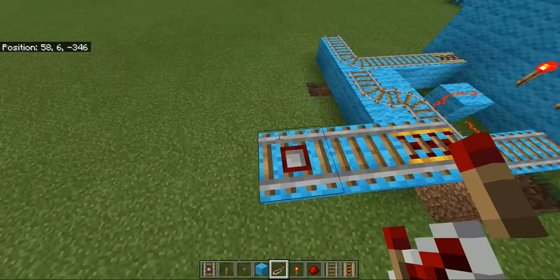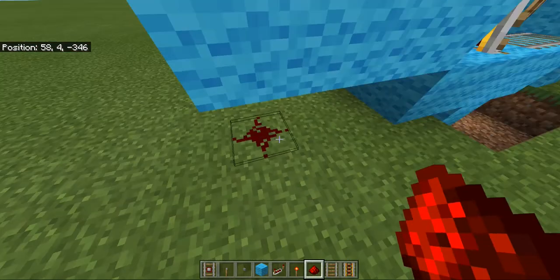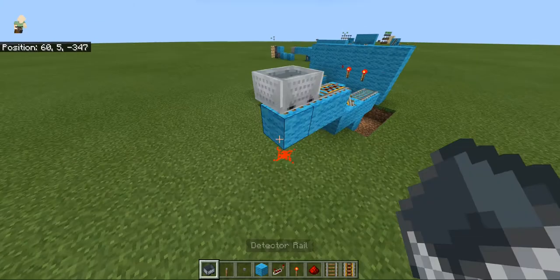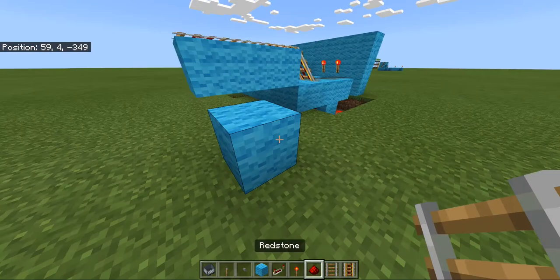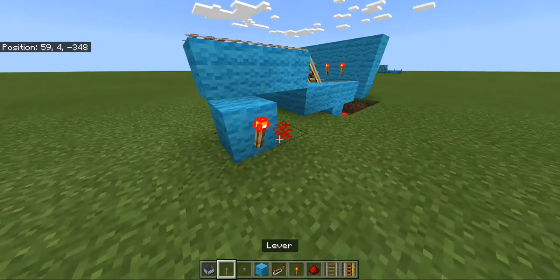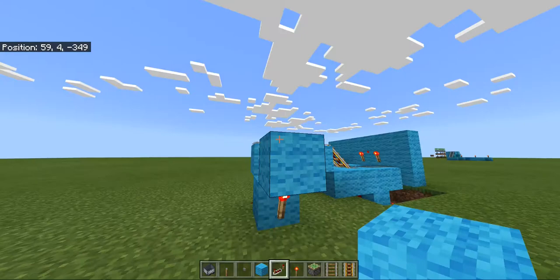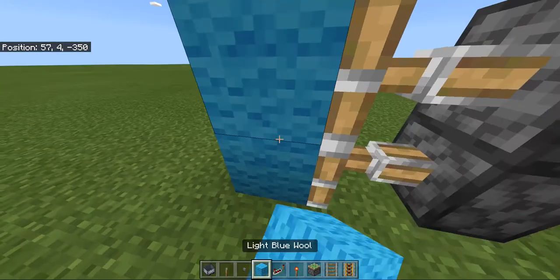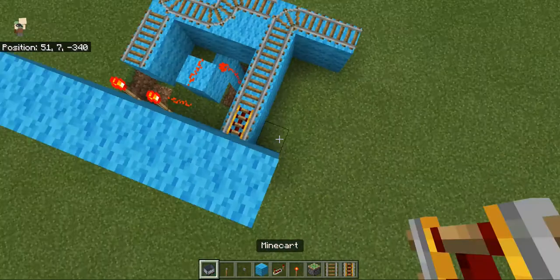Now for the system which will open a door: we can place redstone onto here. If you place a minecart on top of the detector rail it will power that redstone. I'm going to run this redstone over here into a block with a redstone torch — just one block to keep it compact. Then a block on top with two sticky pistons — that will get powered and that will get powered — and put the block. It's as simple as that.